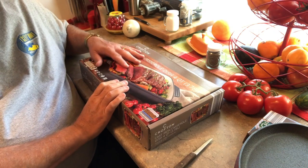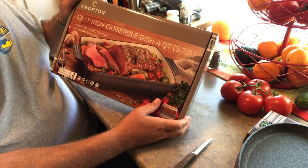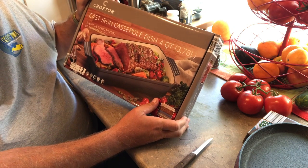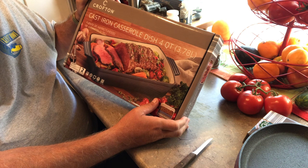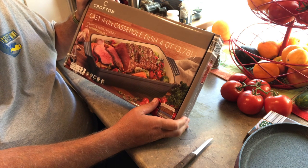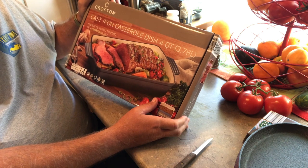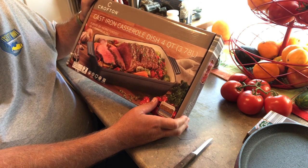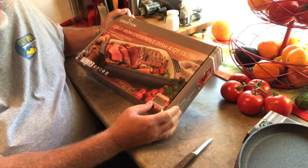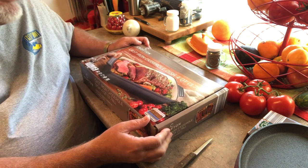And this is another item. This is an enameled piece of cast iron. I have a number of Crofton's enameled cast iron pieces — I got several Dutch ovens and I got a nice brazier. They're very nice pieces. And this is a four-quart casserole dish. I like it. I will be using this primarily as a roasting pan.